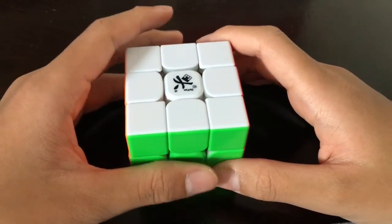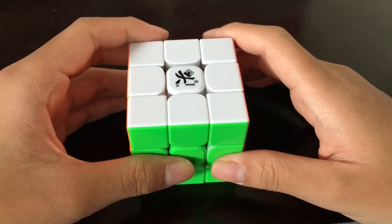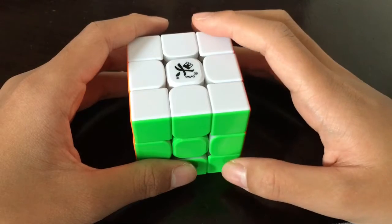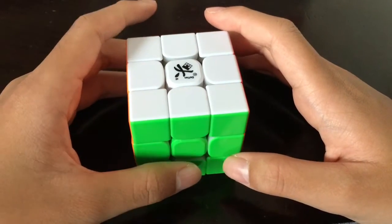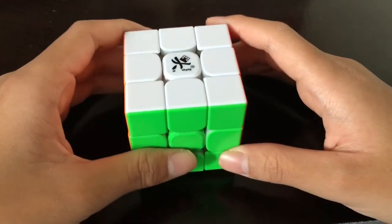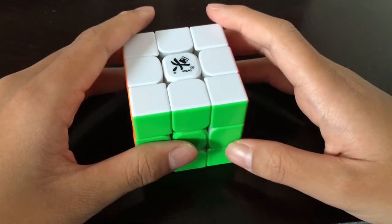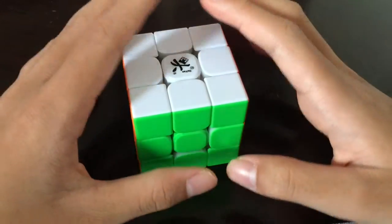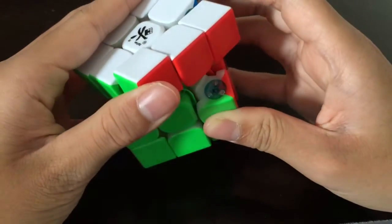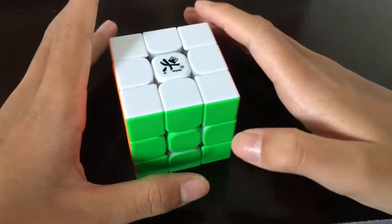Hello everybody, welcome back to LK Cubing. Today we're going to do a review for the Dian Tengen V2M. Dian released the Tengen V1 one or two years ago and it wasn't very popular but it was very revolutionary, as it has magnets and it's Dian's first cube to have magnets. Now they've come up with the Dian Tengen V2M which is more modern — it has adjustable magnets and all those fancy features, but we'll get into that later.